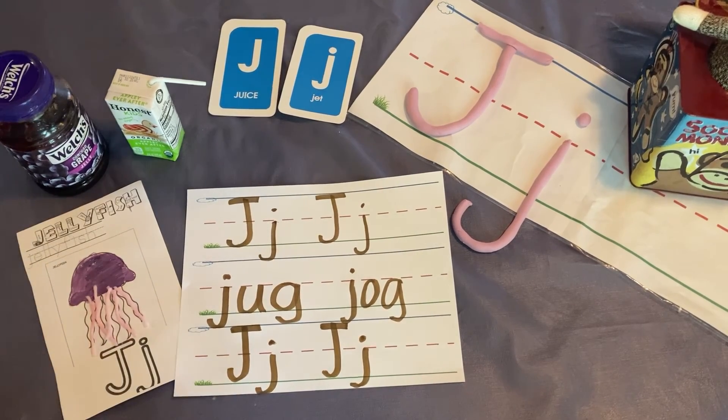Thank you for coming to learn about the letter J with us today. I hope y'all have a j-j-j-jolly good day. Jack fell down and broke his crown, and Jill came down like a...